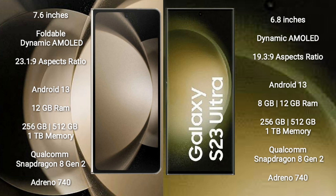Samsung Galaxy Z Fold 5 comes with 12GB RAM and 256GB or 512GB or 1TB internal storage, with a Qualcomm Snapdragon 8 Gen 2 processor and Adreno 740 GPU. Samsung Galaxy S23 Ultra comes with 8GB or 12GB RAM and 256GB or 512GB or 1TB internal storage, with a Qualcomm Snapdragon 8 Gen 2 processor and Adreno 740 GPU.